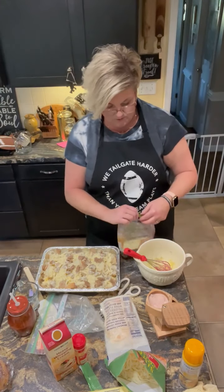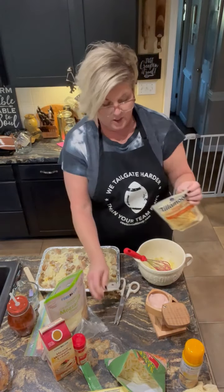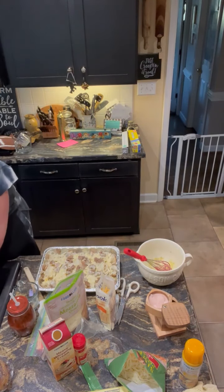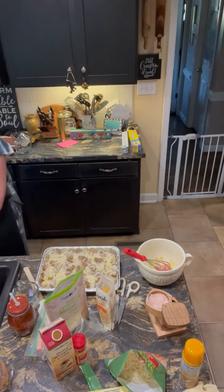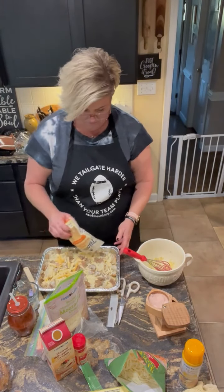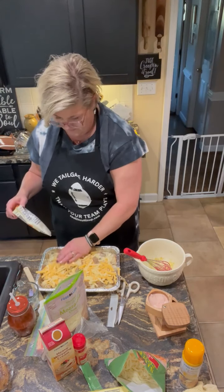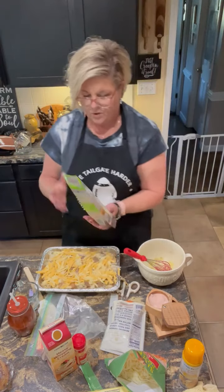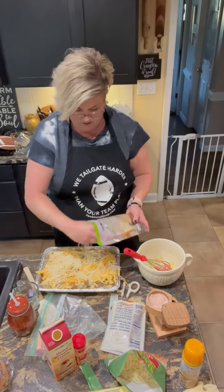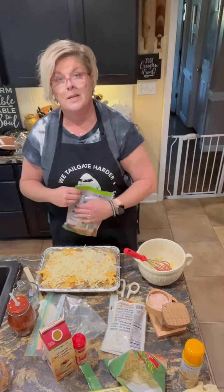Lastly, cheese. I'm going to use some mozzarella and some Tillamook cheddar. I'm going to use all of the cheddar — this is a two-cup bag — and spread it out evenly. You can always add salt and pepper later, but you can't take it away. I'm going to use a little bit of my mozzarella, looks to be about a cup or so, and this, my friends, is going into the fridge.